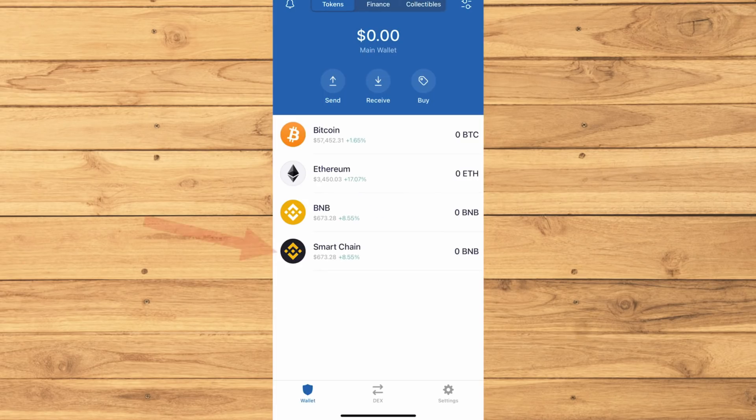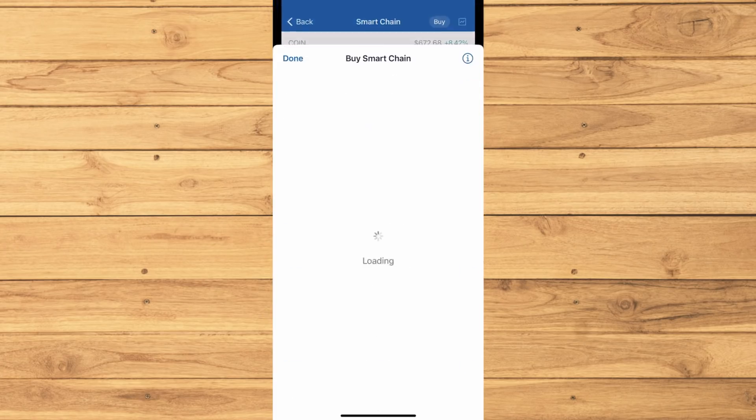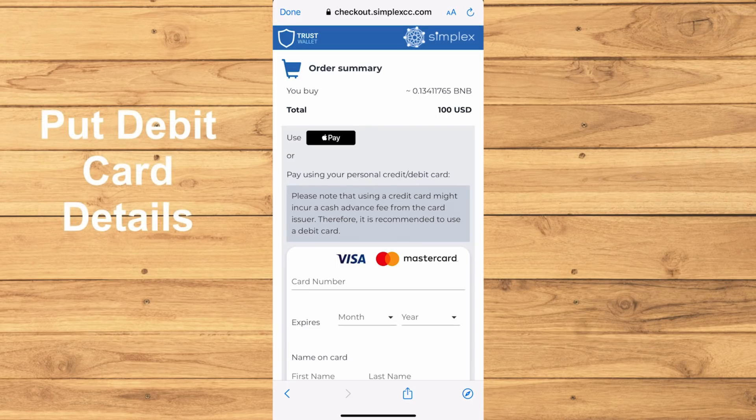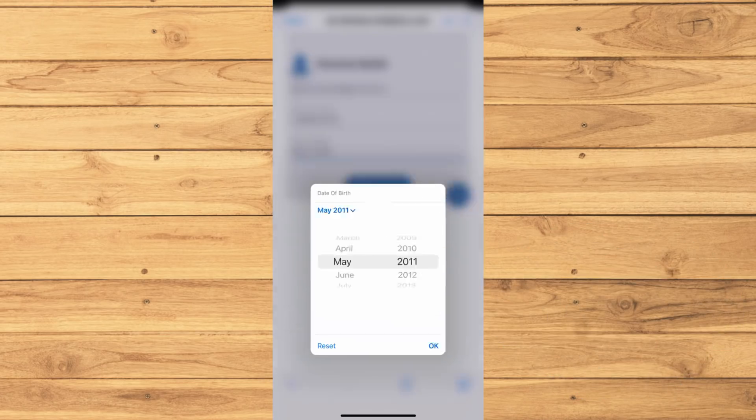You will need to buy Smart Chain BNB coin to trade for SafeMoon Crypto. Tap Buy Smart Chain, then put the amount of money you want to use for purchase. I'll be doing $100 for this one. Go ahead and start putting your card details. Make sure to use a debit card because credit cards have higher fees and might get denied.